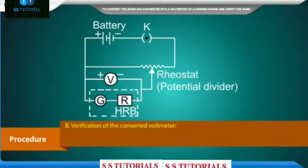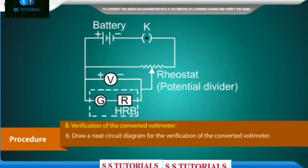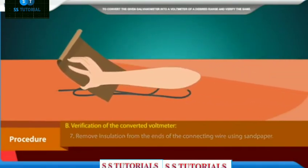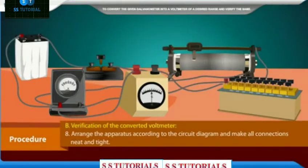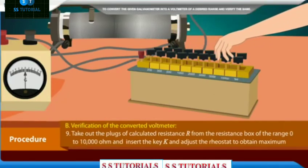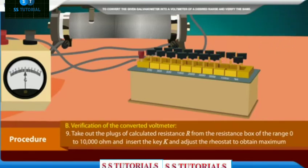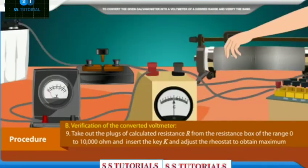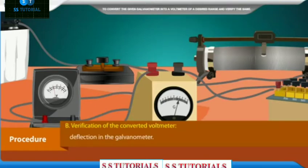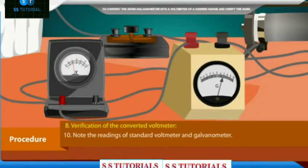Procedure B — Verification of the converted voltmeter. Draw a neat circuit diagram for the verification of the converted voltmeter. Remove insulation from the ends of the connecting wires using sandpaper. Arrange the apparatus according to the circuit diagram and make all connections neat and tight. Take out the plugs of calculated resistance R from the resistance box and insert key K, then adjust the rheostat to obtain maximum deflection in the galvanometer. Note the readings of the standard voltmeter and galvanometer.